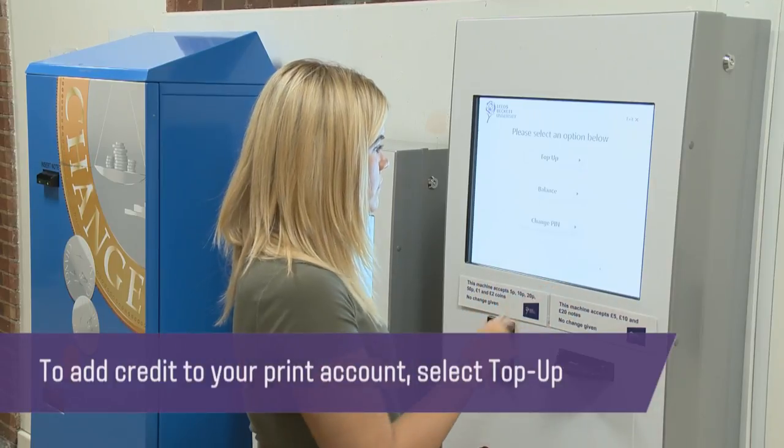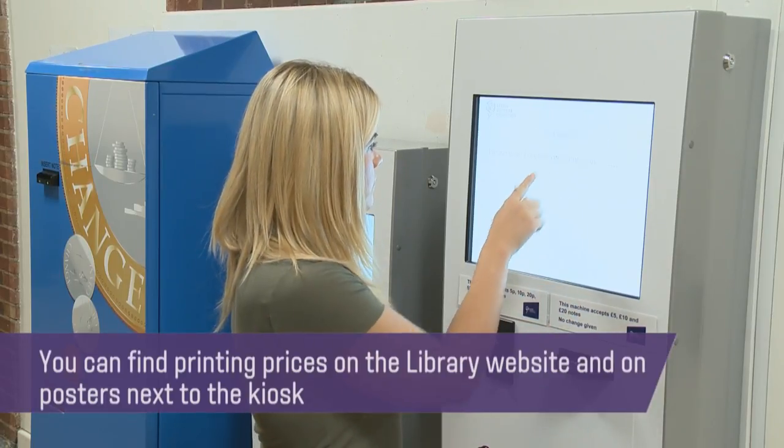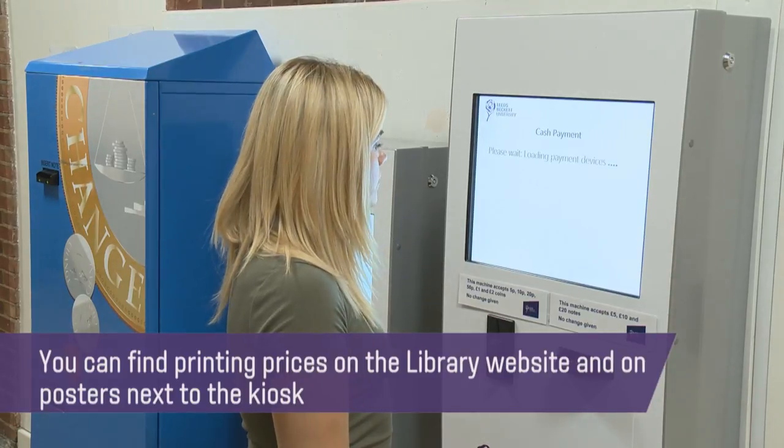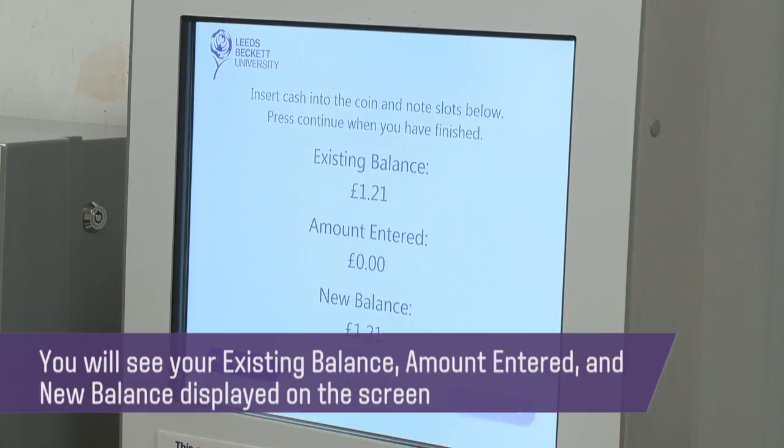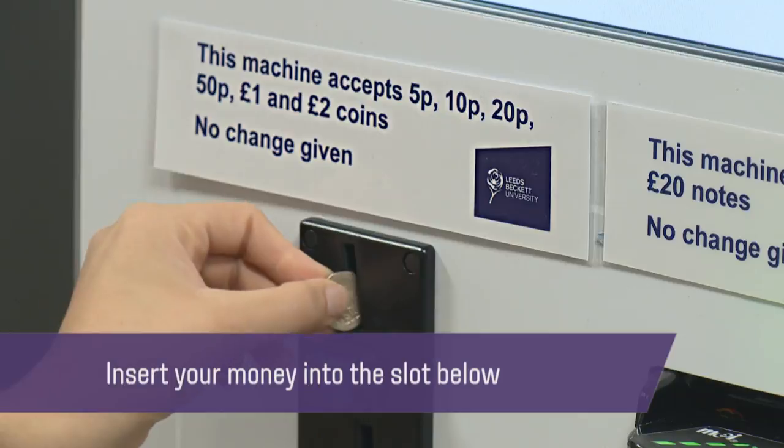To add credit to your print account, select top up. You can find printing prices on the library website and on posters next to the kiosk. You will see your existing balance, amount entered, and new balance displayed on the screen. Insert your money into the slots below.